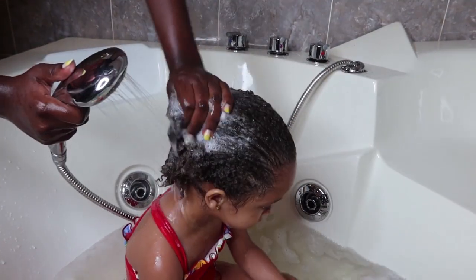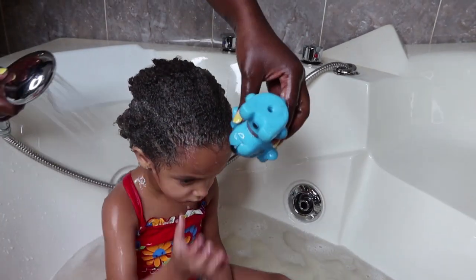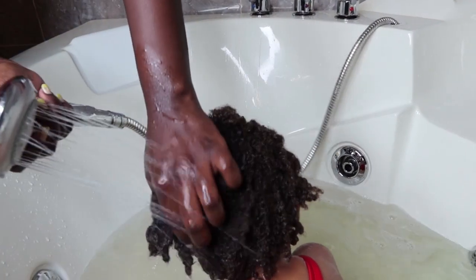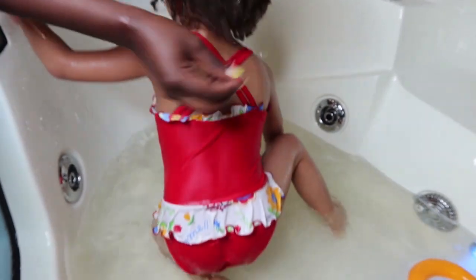Then I go ahead and use clean water to rinse out the shampoo. You have to make sure you remove all the shampoo, because if you leave shampoo in, it's going to make the hair very dry and make it even harder to detangle.